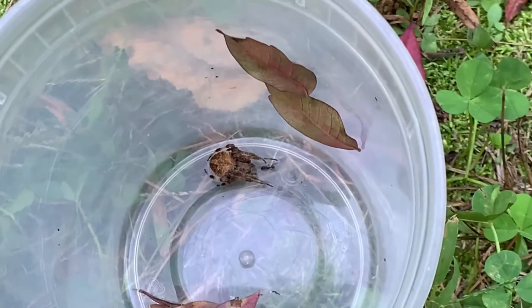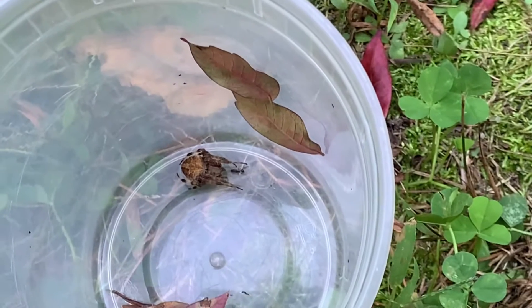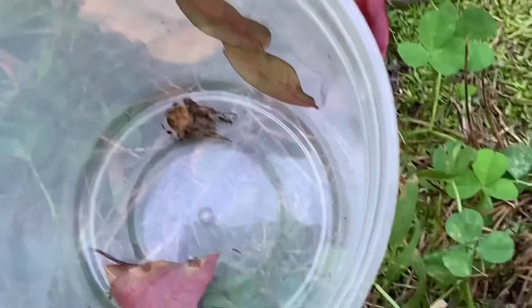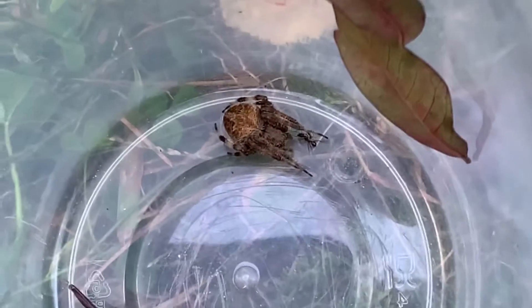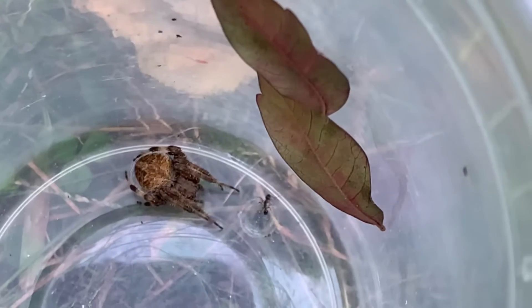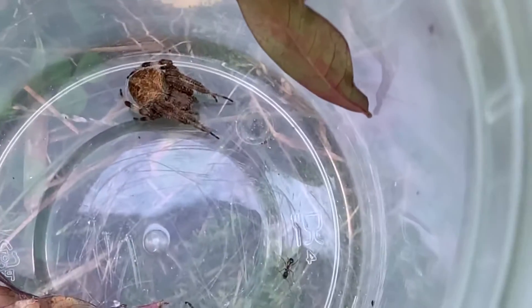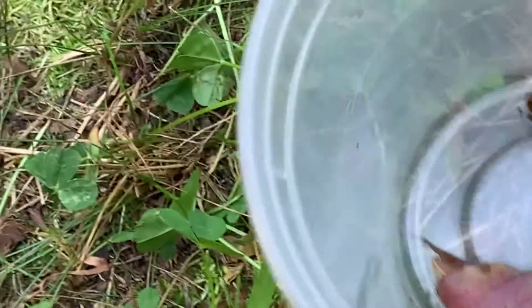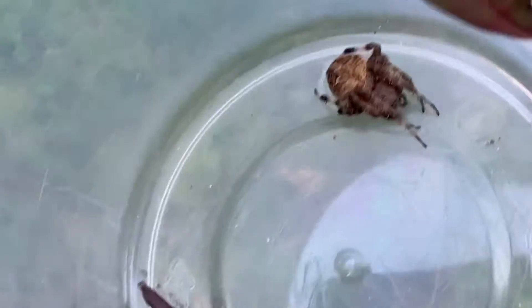There's an ant right there. I wonder if she'll get it. Let's see if she actually gets that ant. She might not — ants apparently taste bad.